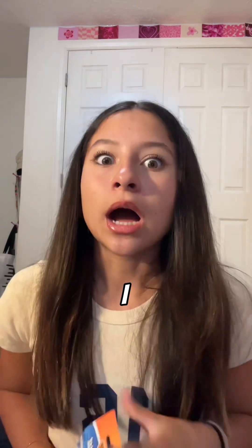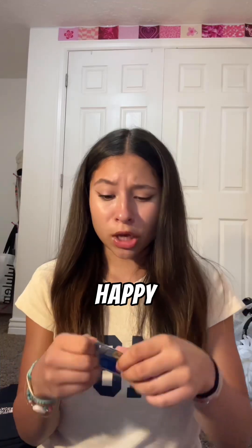I got white out because I literally needed it so bad last year but just never bought it for some reason. I'm so happy I got it. I can't open it — where did my scissors go?